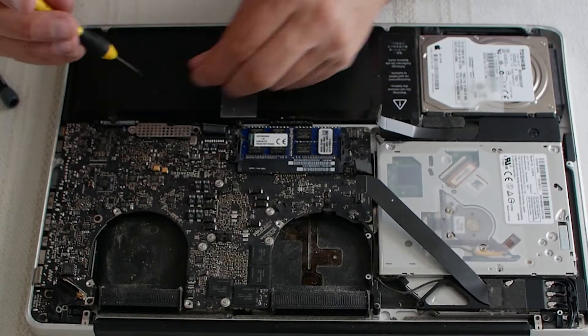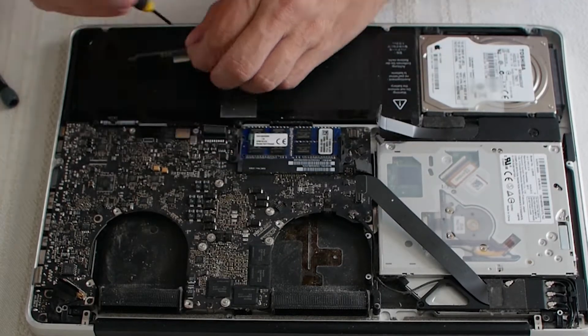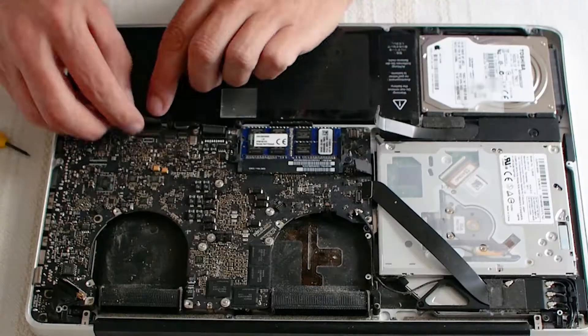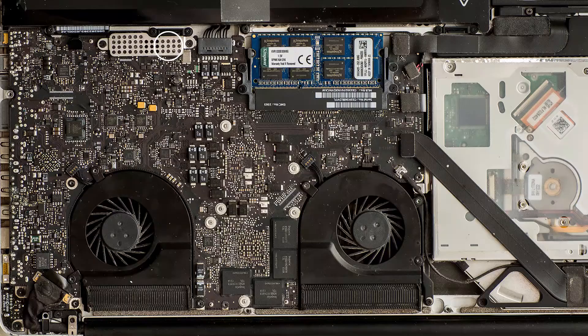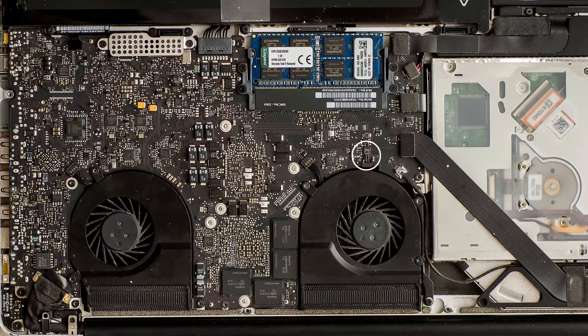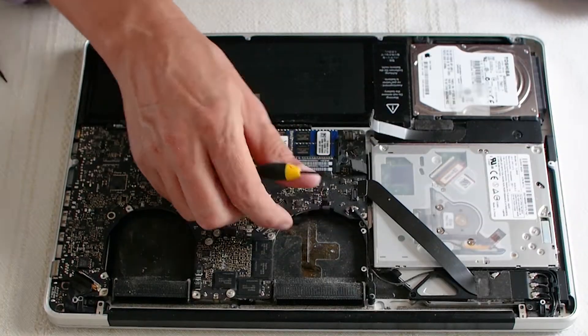Take off the two keyboard connector guard screws and remove the guard. Pull back the keyboard connector cover, lift up the lever, and then slide the cable out. Then remove the neighbouring trackpad connector. Now disconnect the iSight camera by pulling it backwards. Remove the keyboard backlight by lifting the lever and sliding the connector backwards.